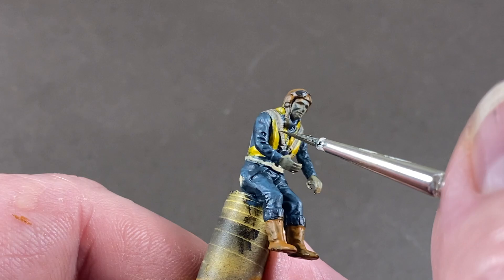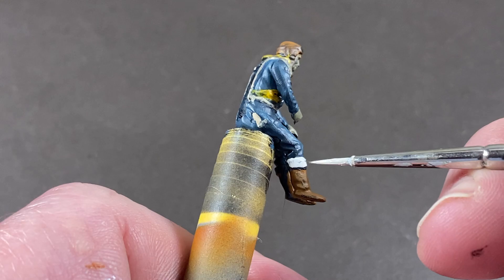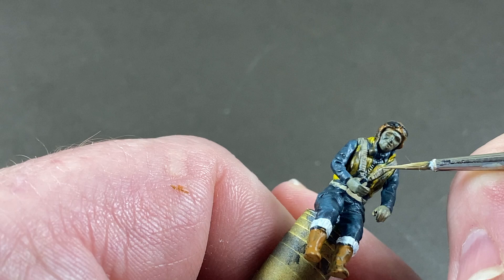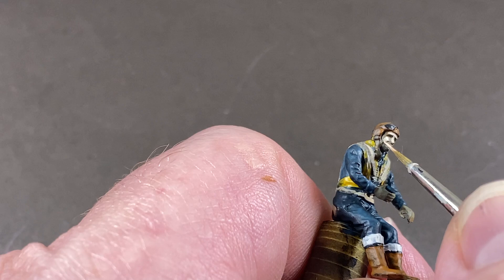Next I'll add a bit of thinned-down brown as a shadow for the life vest. I've got some white to which I've added just a little of that strap sand color for these folded-over socks on the boots. Then I'll add just a tiny stripe of that sandy linen color back onto the straps just to help them stand out a little bit.